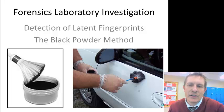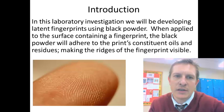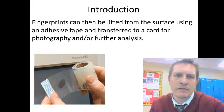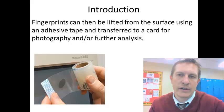This is a method that we've seen on TV probably a hundred times, but I just want to explain how we're going to be doing it in our lab. The theory behind it is pretty simple. When the black powder is applied to a surface that contains a fingerprint, it adheres to the oils and residues left behind when your finger comes in contact with a hard surface, and it makes the ridges of the fingerprint visible. This powder can then be lifted from the surface using an adhesive tape and transferred to a card for photography or additional analysis.